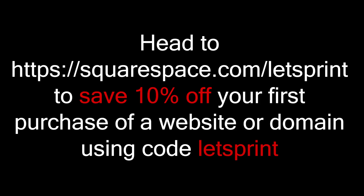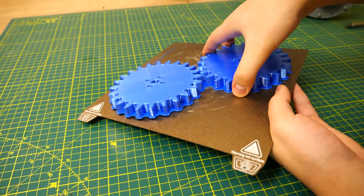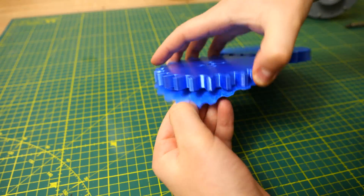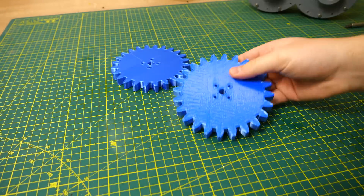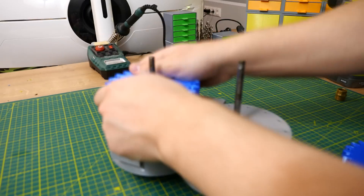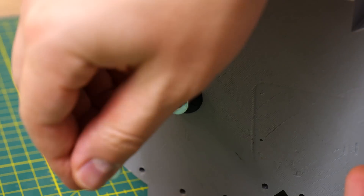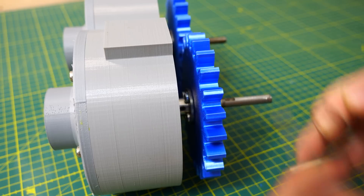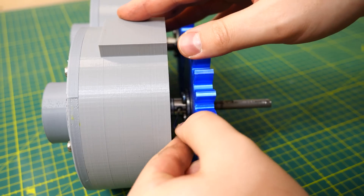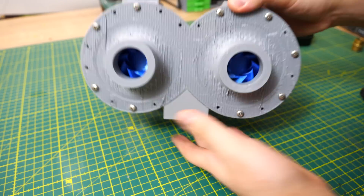Now let's continue with the water pump. The gears are also printed with my Ender 3 S1 Pro and for material I used PLA. I say this all the time but use a raft when you 3D print gears. To those gears I also attached rigid flange couplings and then attached those to the shafts. Between the gears and shaft seals I also added two washers. Now the water pump is ready and everything looks to work as it should.